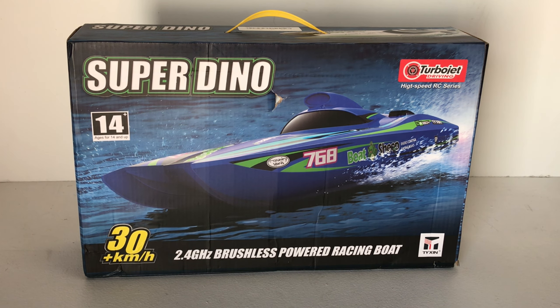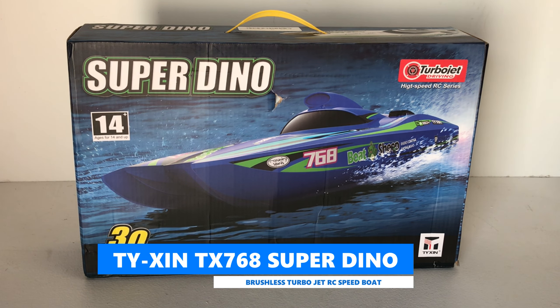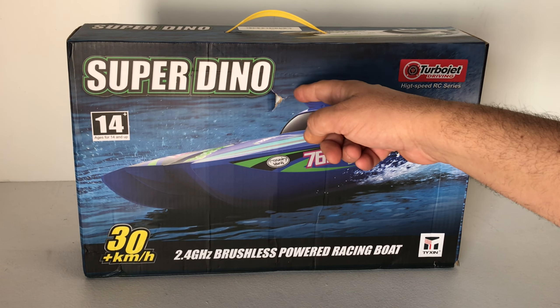G'day guys, welcome back to the channel. Today we're going to have a look at this new turbojet brushless powered racing boat. It's called the Tizen 768. It's a ready-to-run kit, and it's also known as a Super Dino.